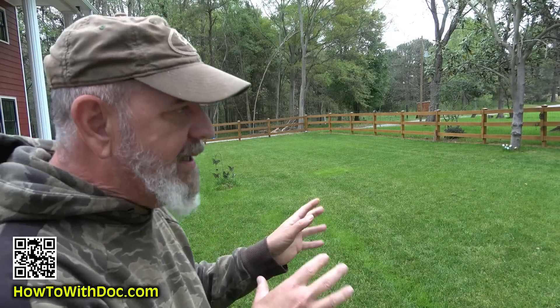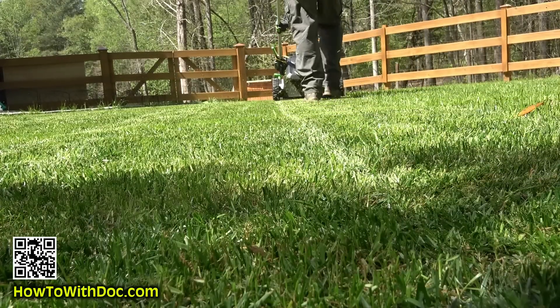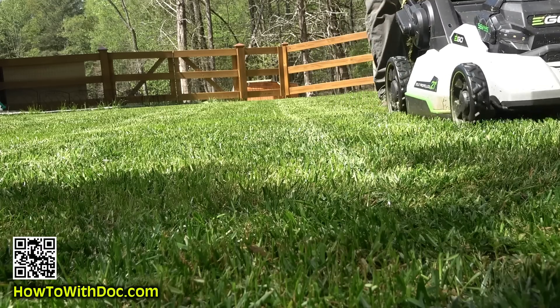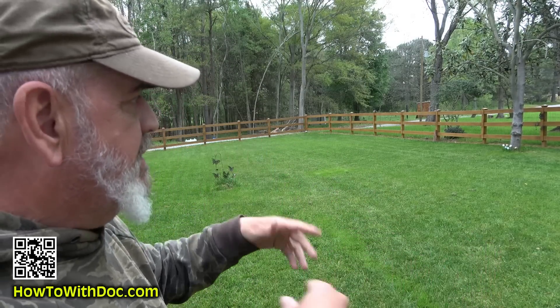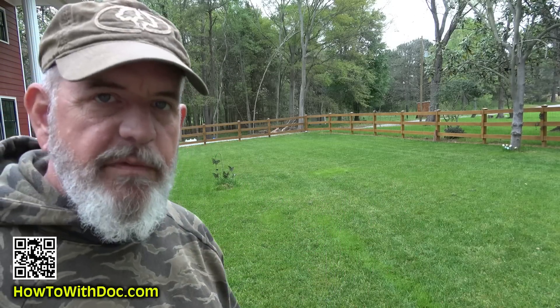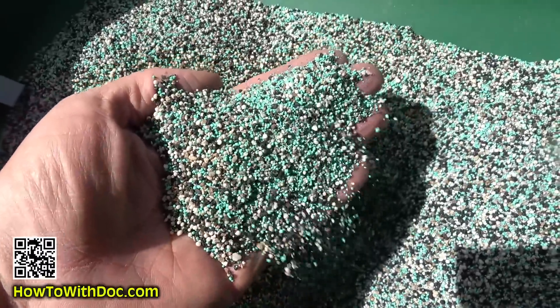If you're planning to do any seeding — I say this time and time again — cut your grass short and keep cutting it. I'm cutting this every other day. I do not want this grass to grow because seeds only have so much energy to come up and reach the sunlight. I'm using the Ego mower on a mulch cycle and I'm not worried about seeds moving. I'm also putting down a little PGF Complete 16-0-8 because I'm high on phosphorus.